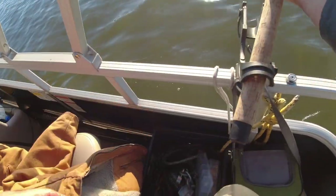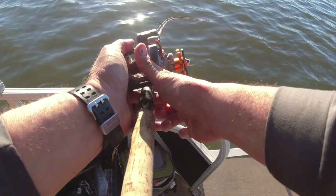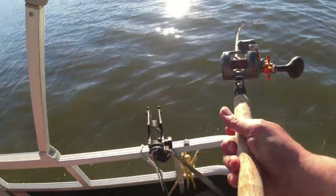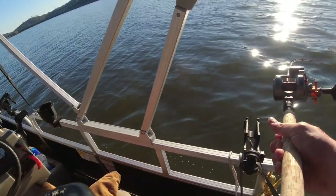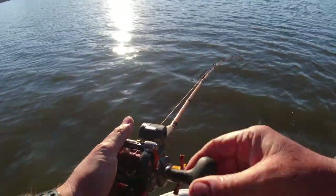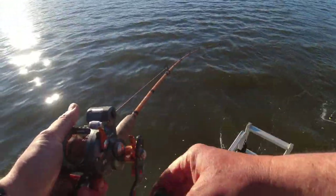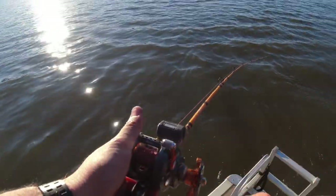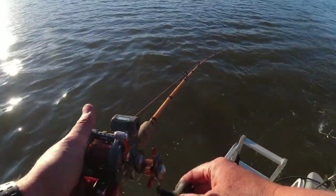Fish on, fish on! Caught one on the turn right there. The net's way up there. That was 15 feet deep on an FHS trolling grub.